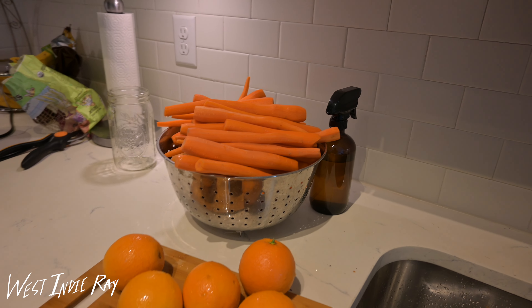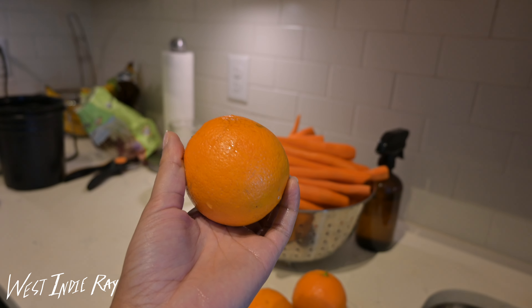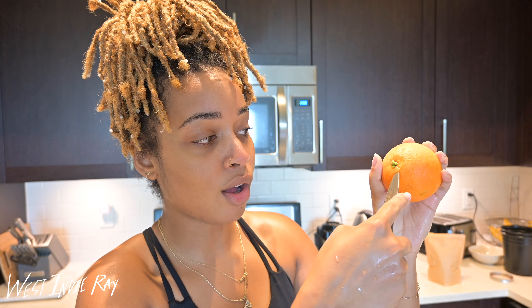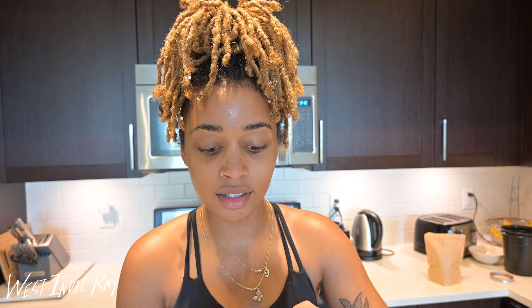Now that I'm done peeling my carrots, I'm moving on to my oranges. My favorite type to use for juicing are Valencia oranges because they produce a lot of juice, but I'll work with what I have. I take a small paring knife and insert it into the part of the orange where it's connected to the tree, make a small incision — nothing too big so I don't pull up any pulp — then stick my finger under and peel away. I've seen videos of people juicing oranges without peeling them and they say it tastes really bitter, so I'd highly recommend not skipping this step.